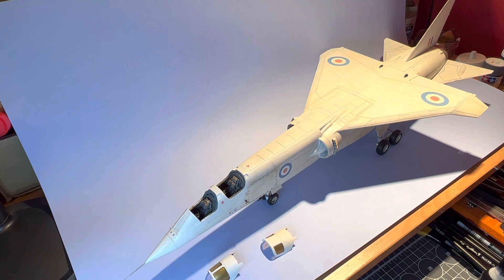So this is TSR2. On the 27th of September 1964 this aircraft took to the air for the first time at Boscombe Down in Wiltshire. The weather was cloudy, it was windy, but otherwise flying conditions were fairly good.